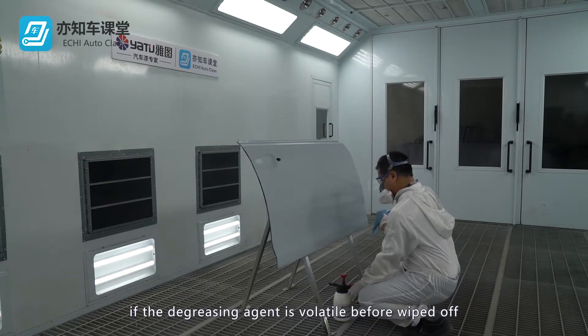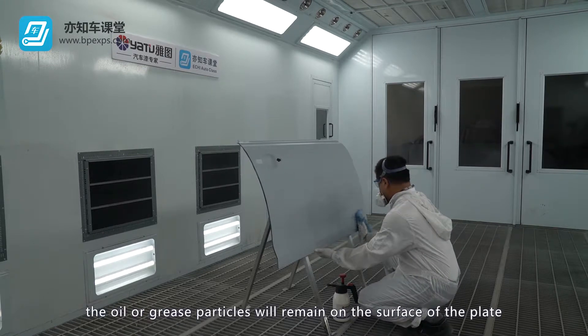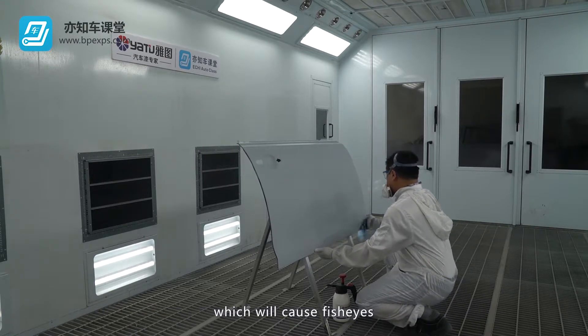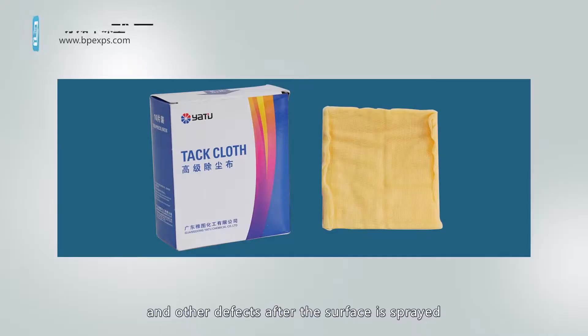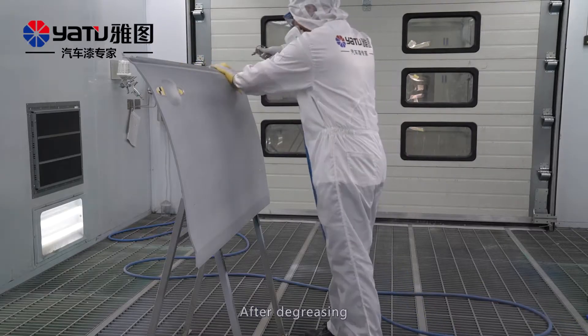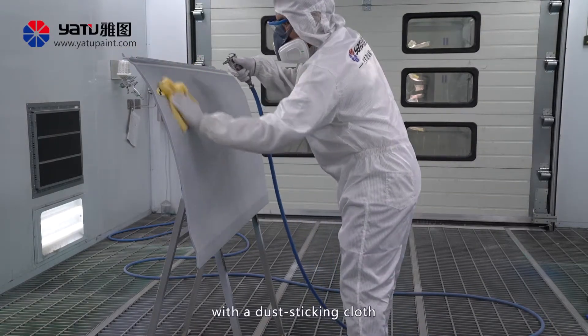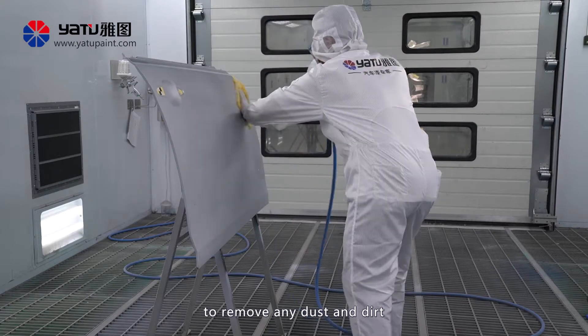If the degreasing agent volatilizes before being wiped off, the oil or grease particles will remain on the surface of the plate, which will cause fish eyes and other defects after the surface is sprayed. After degreasing, gently wipe the surface to be sprayed with a dust-sticking cloth to remove any dust and dirt.